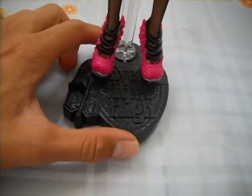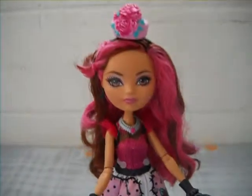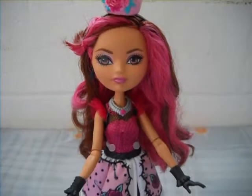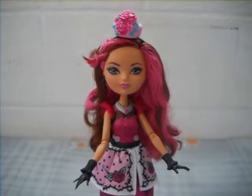And she does come with a doll stand, which is the Ever After High logo in black. So that's it for Briar. I really love this whole tea party thing, especially the hat and the tea set. Thank you guys so much for watching — hope you enjoyed this review and see you next time.